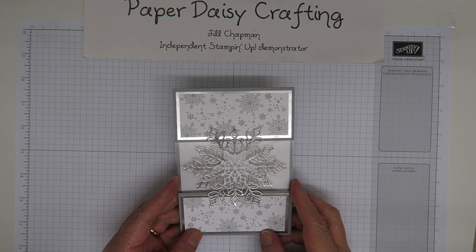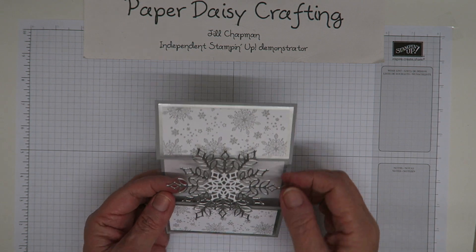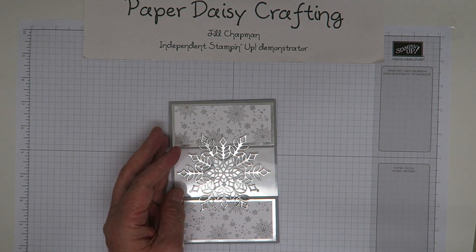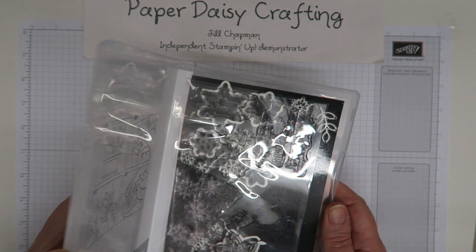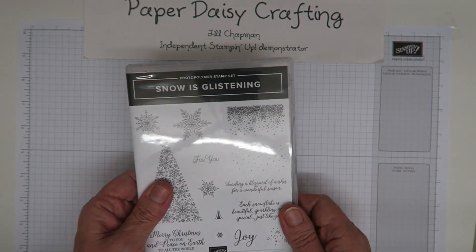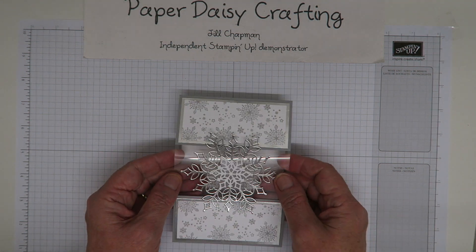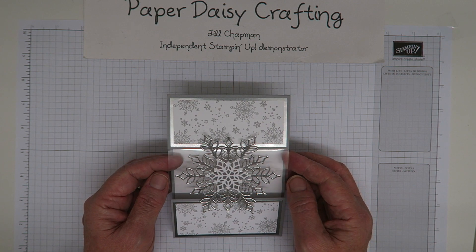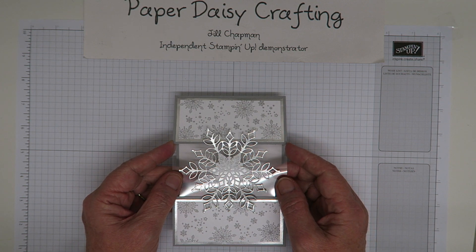Hello, this is Jill from Paper Daisy Crafting. Thank you for joining me again today. We've been working our way through some projects using the Snowflakes Showcase products and more specifically the Snow is Glistening stamp set and the Snowfall Thinlets. We're getting to the end now — I think there's one more to come after this. I hope I've managed to persuade you that you really need these in your collection. I've loved using them and I think I've made some really nice projects.